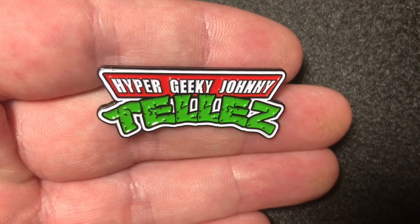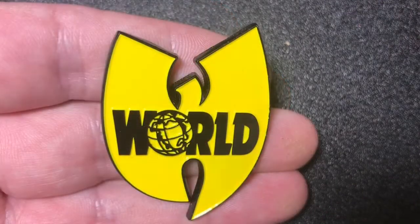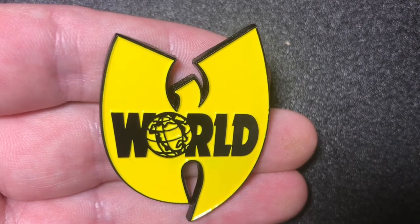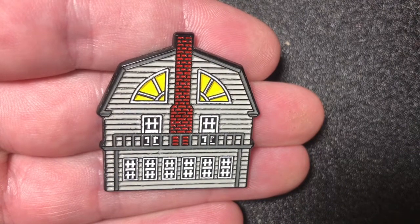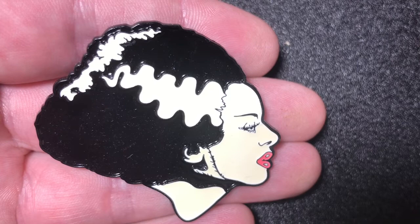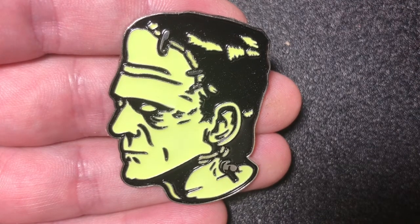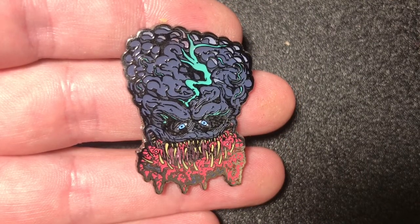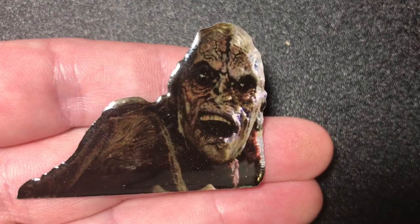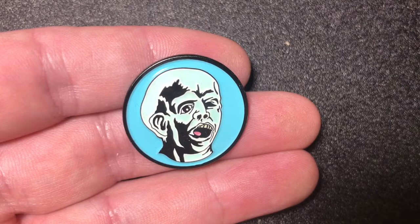A Hypergeek Johnny Taez pin. A Pizza Boy's pin. This is a Wu-Tang Clan Wayne's World mashup pin. The Amityville Horror pin. Bride of Frankenstein glow-in-the-dark pin. Frankenstein glow-in-the-dark pin. Elmer from Brain Damage pin. The Tequila Worm from Poltergeist 2 pin. Glow in the dark Jason Has a Little Boy pin.